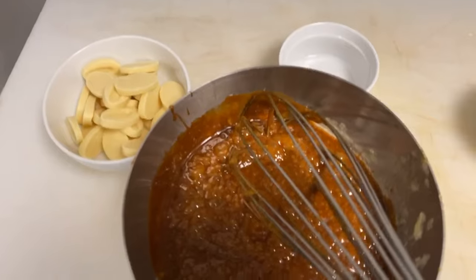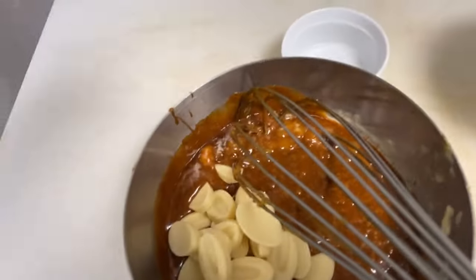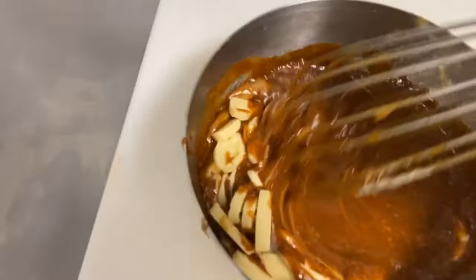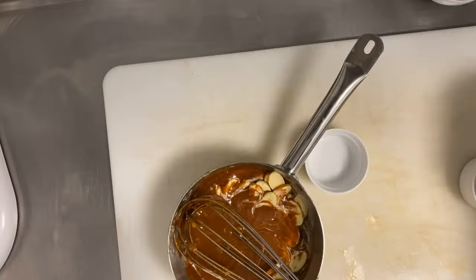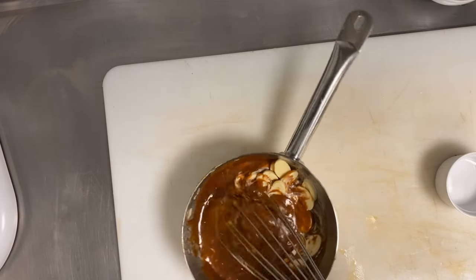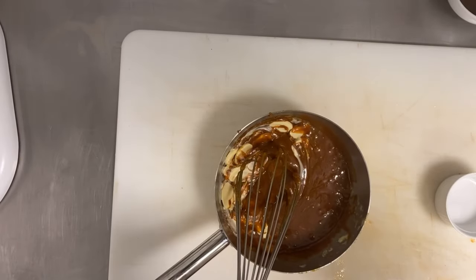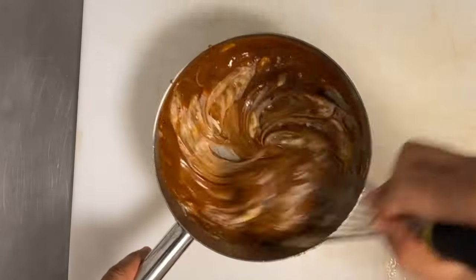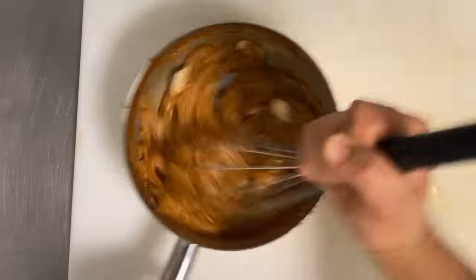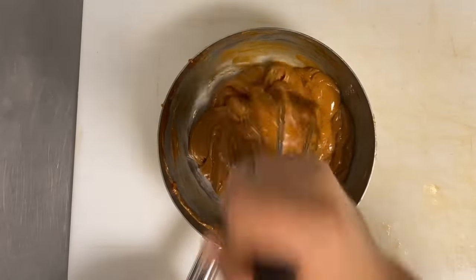Add the fresh cream and hot butter, then keep stirring until emulsified — all on medium temperature. When the caramel is emulsified, add 170 grams of white chocolate and then a little pinch of salt. Stir well — if the chocolate lumps, you can use a whisk. Now you have a beautiful toffee chocolate.